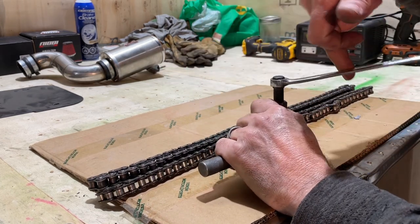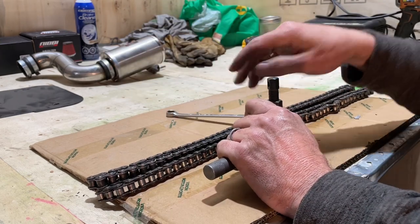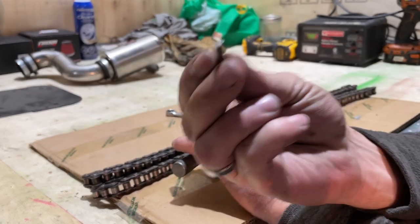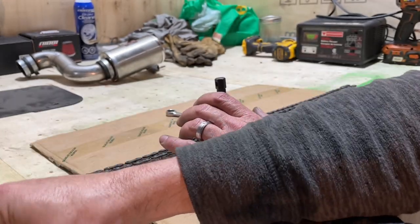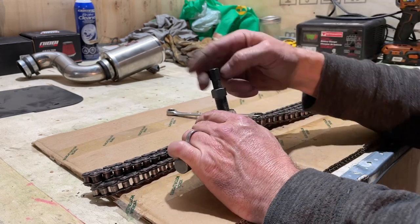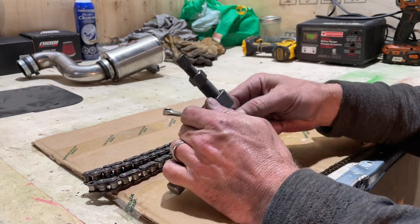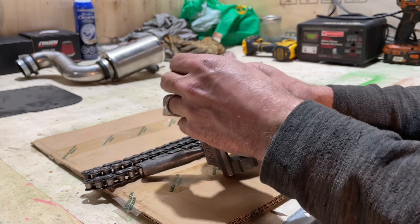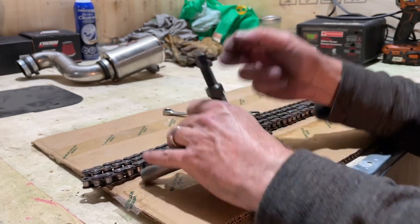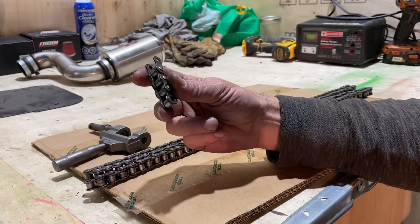If you're doing this right, everything's working correctly — it should be pushing the pin out of that link, just like that. Then loosen the tool off, pull the pin up, remove the chain break, and separate — and there are your four links.